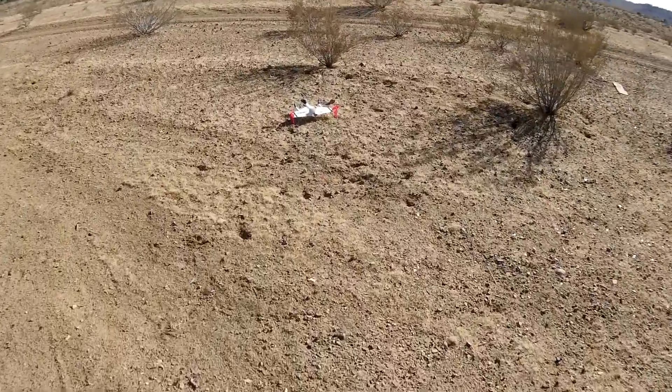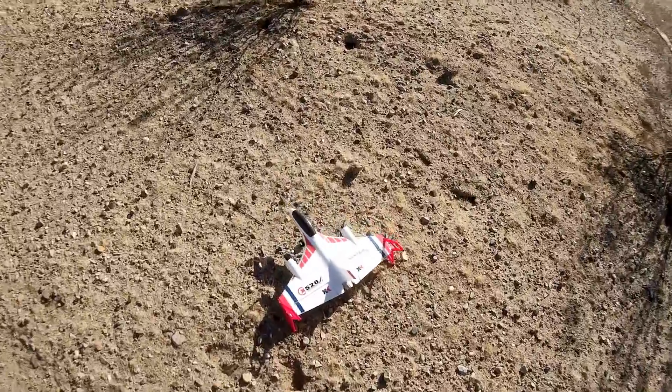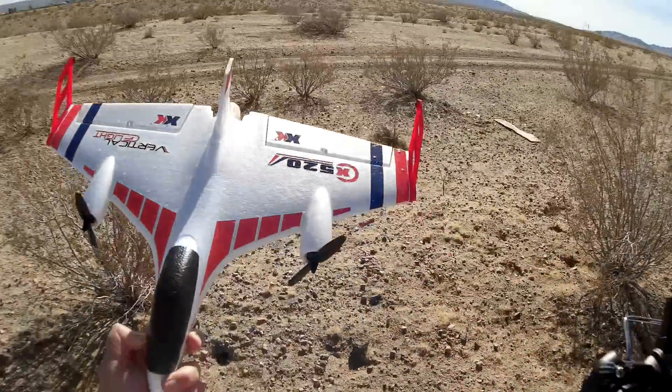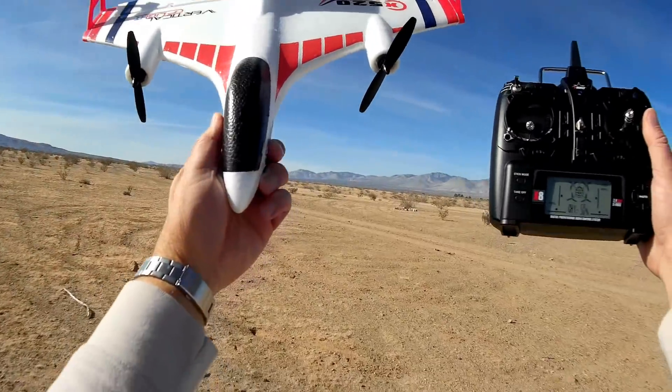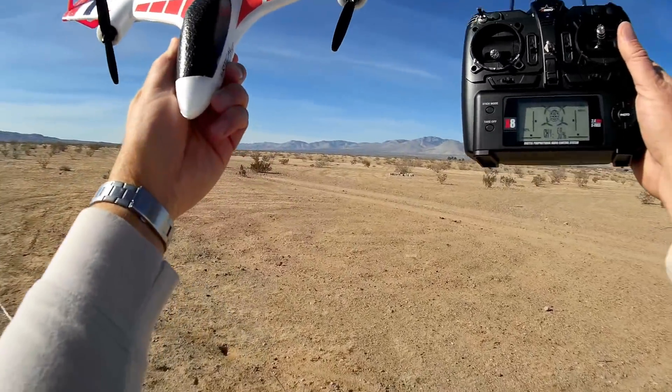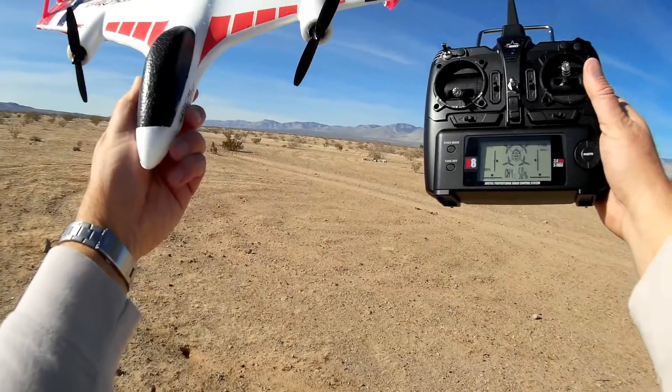That is the XK-X520, folks. Really, really neat airplane. I think this is going to be a hit in the coming year. Hope you enjoyed this flight. This is QuackCopter101 with a very acrobatic XK-X520. Signing out. See you next time.